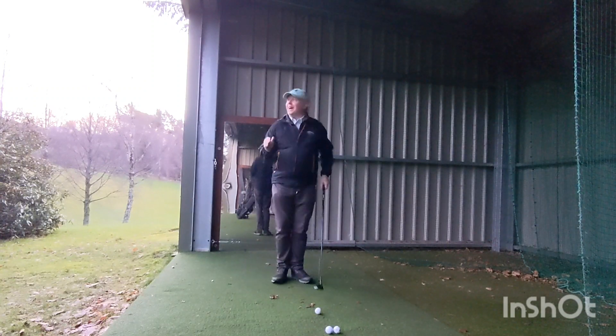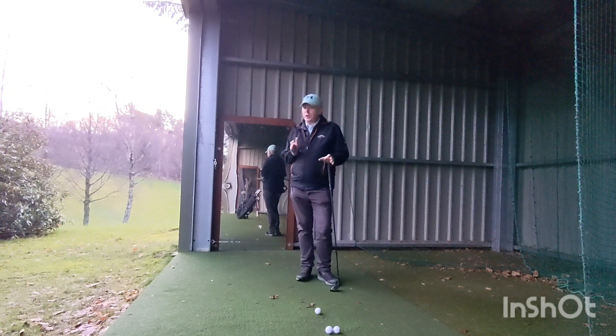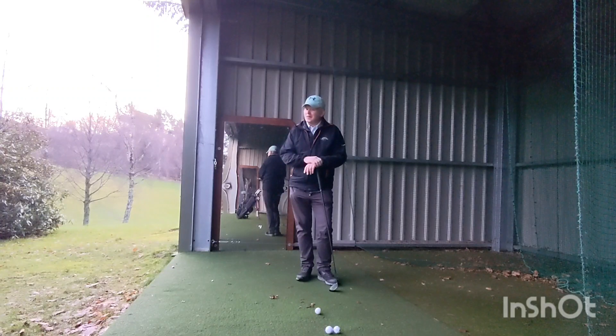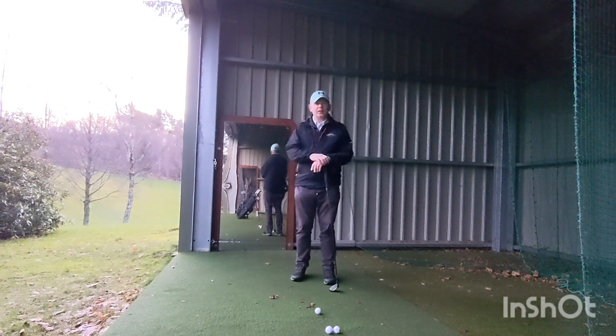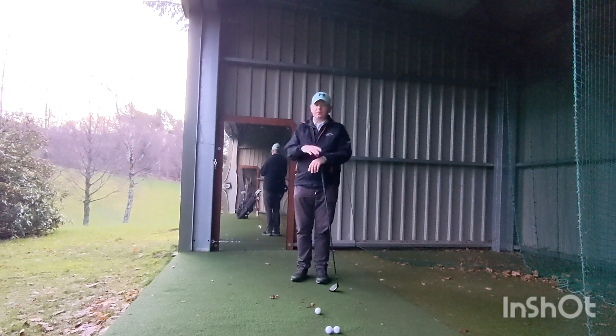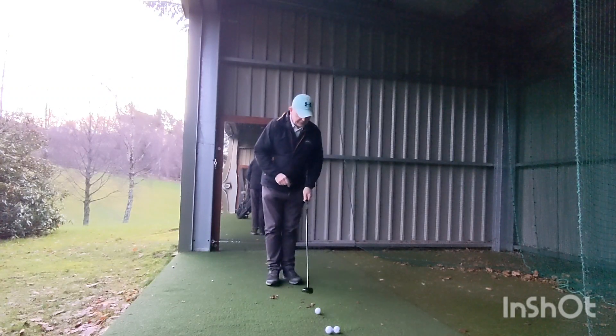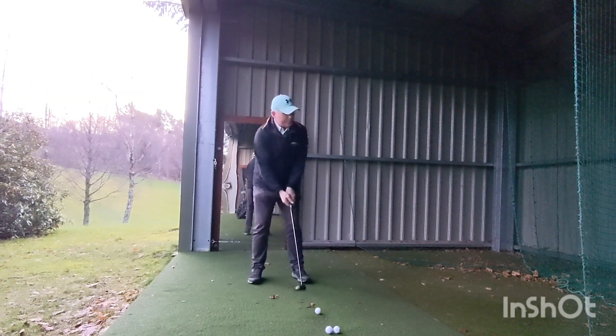I'll tell you — if you can hit a winter green, I know folk moan about winter greens, but look at the size of one. It's tiny. You could fit about 20 winter greens into the average normal green. So if you can hit a winter green, you're never more than four to six feet away from the pin. And then when you go back onto the big greens, they're going to look enormous — so you should be able to hit them.